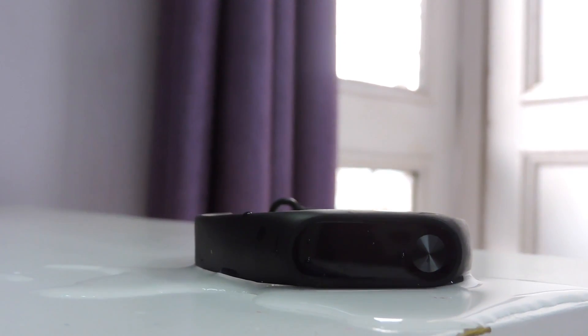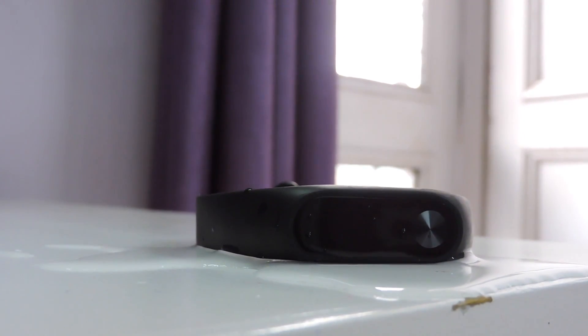I got this MI Band about a month ago and it is working exceptionally well. I've taken it to swims and baths, and trust me, you need not doubt its water resistance.